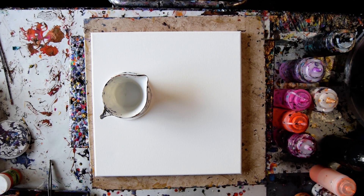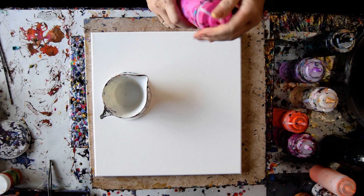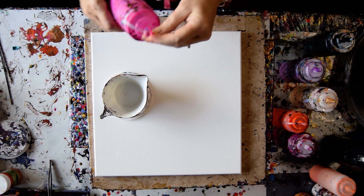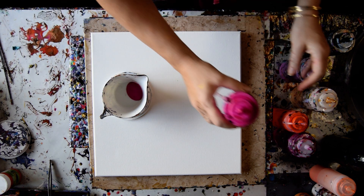Hello again. It's Priscilla Batzel in Spring Hill, Florida, and that is my ring pour cup. And that is a 14 by 14 inch canvas. And I have colors such as Hot Orchid from Color Art, which I'm extremely excited about using over and over and over again. So I'm just going to do that and make myself a ring pour cup.